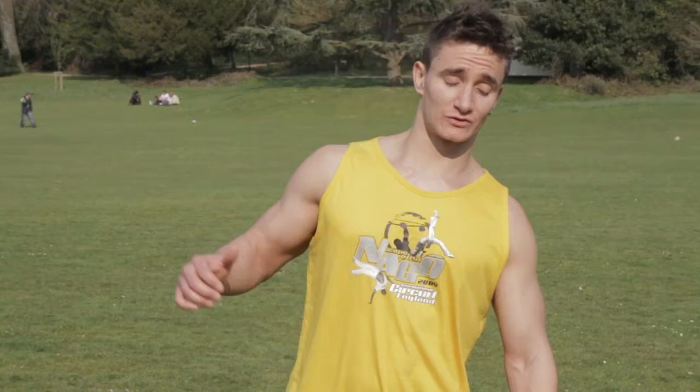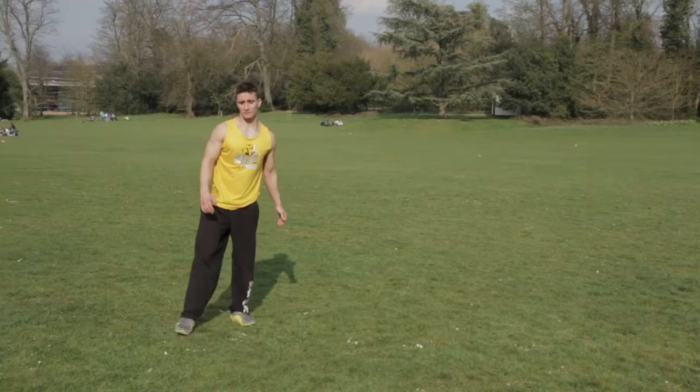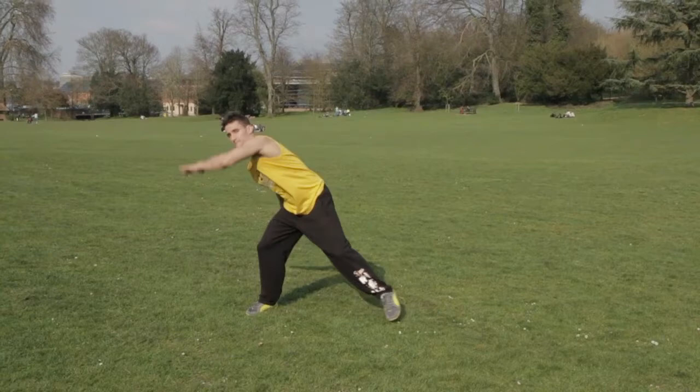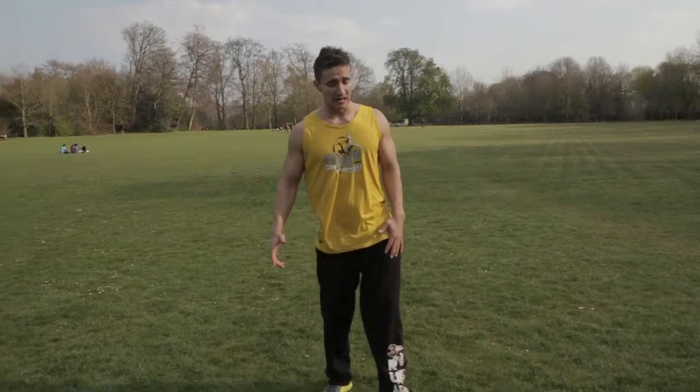Hello everyone, my name is Fabio Santos from freerun.co.uk. I'm going to be teaching today the aerial tutorial. Now that you have seen the aerial, I'm going to break it down in a few key points.